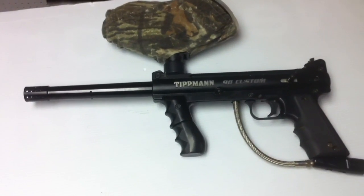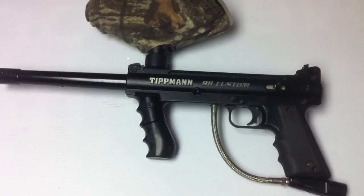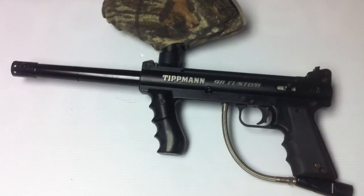So it's a great way to get started and a great marker to upgrade to if you've used just a real cheap one. These are real good quality markers. This one works perfectly, no problems there. It's going to go cheap, so don't wait too long on it. Thanks for watching.